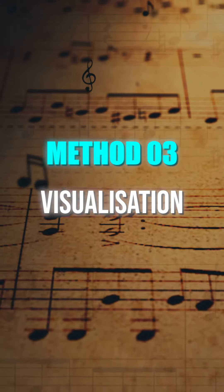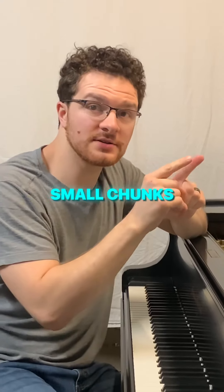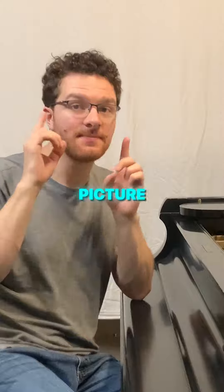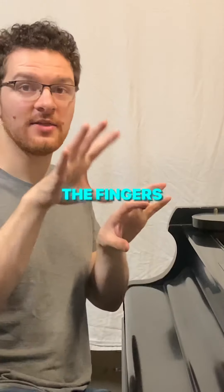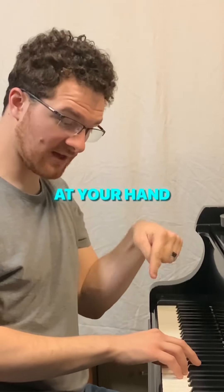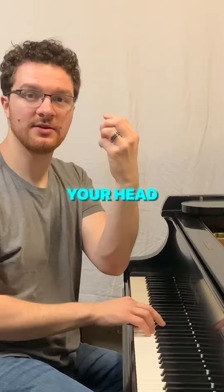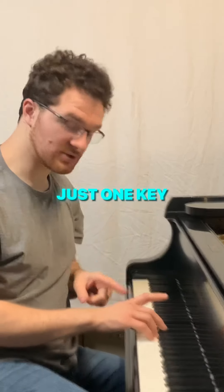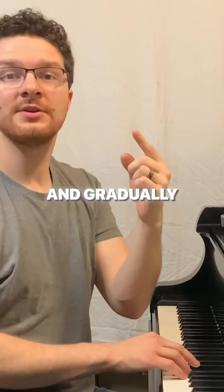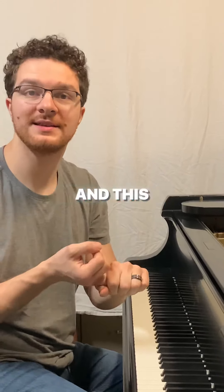Method 3: Visualization. Close your eyes and visualize yourself playing small chunks without actually physically miming through it. It helps to picture the keys going down and the fingers you want to use on them. If you find this challenging at first, start by looking at your hand in just one position, close your eyes and recreate that in your head, then open them and press just one key. Duplicate that with your eyes closed, and gradually this back-and-forth will become more and more complex and gets easier.